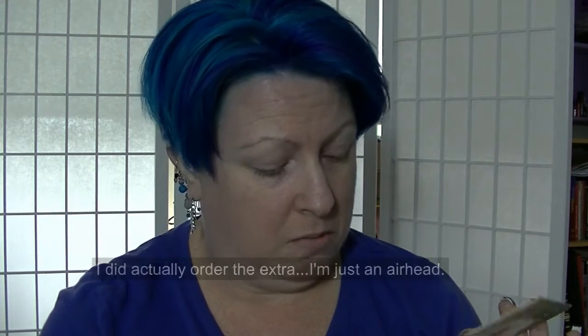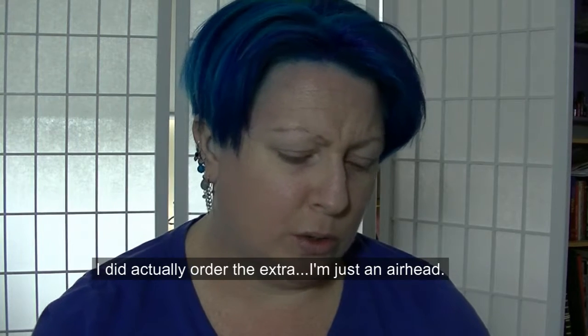I was absolutely over the moon by that. I thought that was blooming wonderful. So I now have the ones that I had ordered. And I think they've actually sent me an extra one as well. I'm not sure — I'm pretty sure I only ordered two, so that's fine.